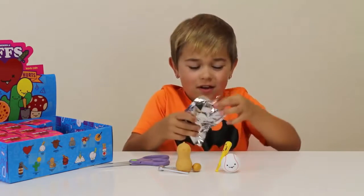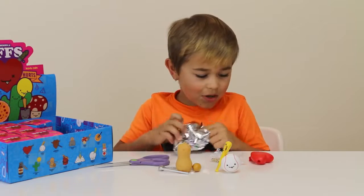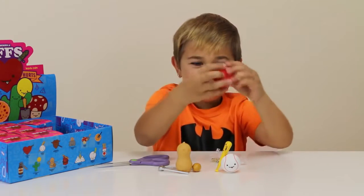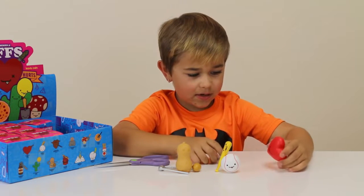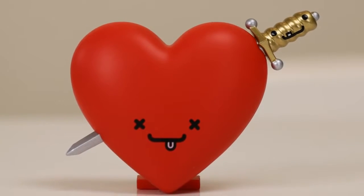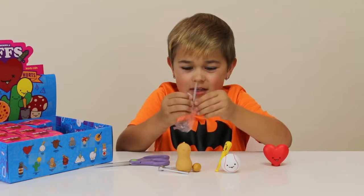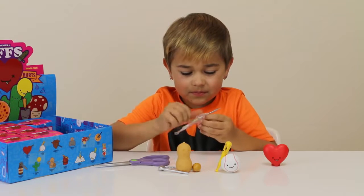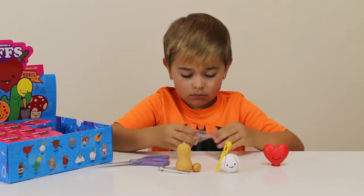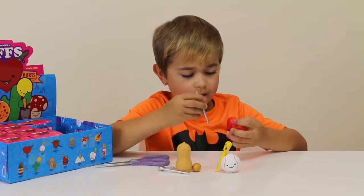We got the heart — awesome! The heart and the sword, awesome. 'Love hurts!' It can just stand up like that and then the sword goes through. Oh yeah, that actually works — this sword is a real sword!